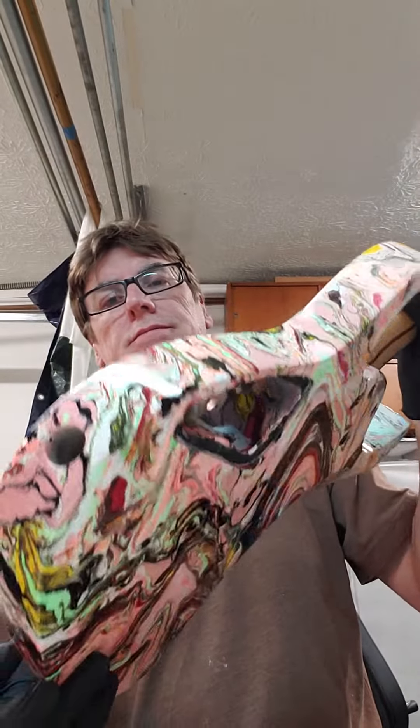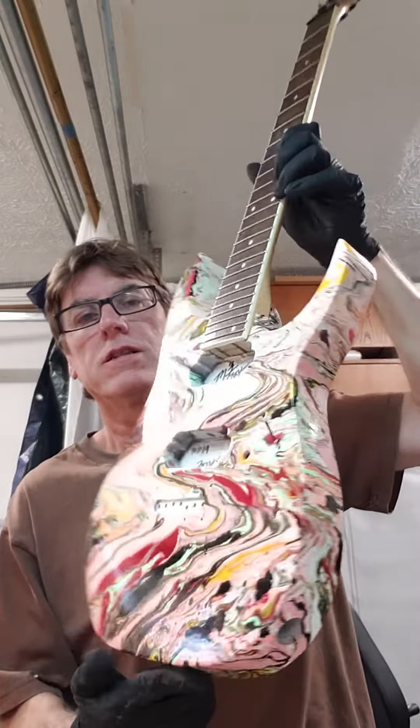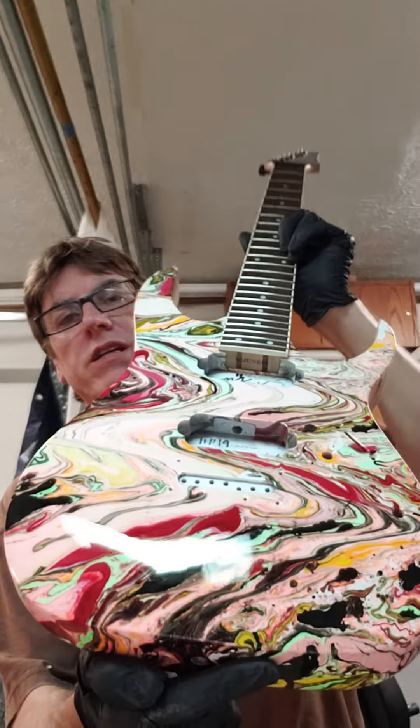Loving it — there we are. This will be up for sale in hopefully a couple of weeks, guys, just in time for Christmas.